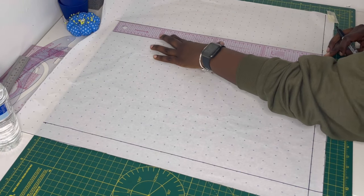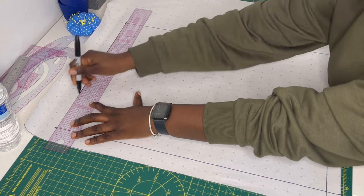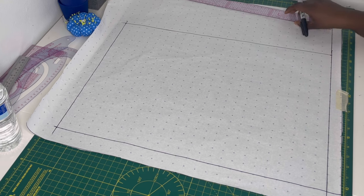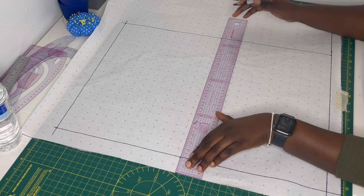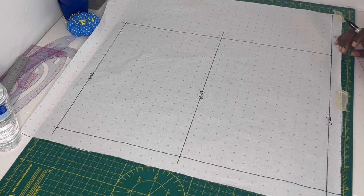Repeat the same measurements on the back waistline, which is the horizontal line at the bottom. After measuring the bust measurement plus six centimeters on both the top and bottom lines, connect the two lines with a straight vertical line — by now you should have a rectangle. On both the top and bottom horizontal lines, measure half of that value — so if you measured a hundred, you mark fifty — and connect it with a straight line, essentially dividing the rectangle into two. Label the center line as the side seam, the left side as center back, and the right side as center front.